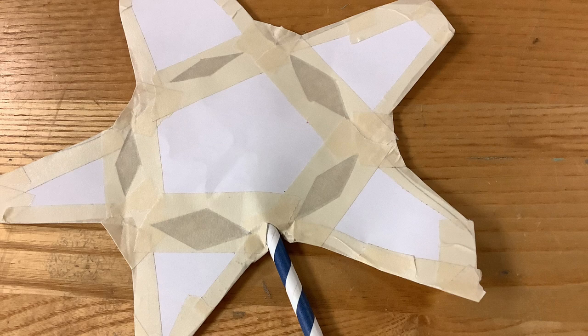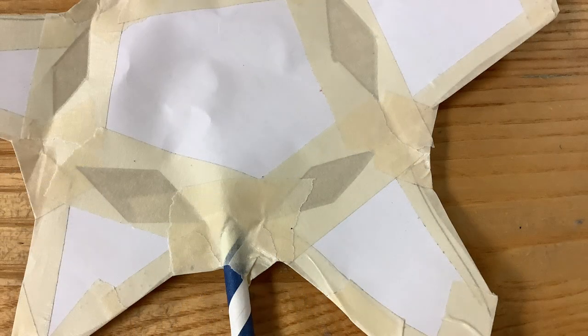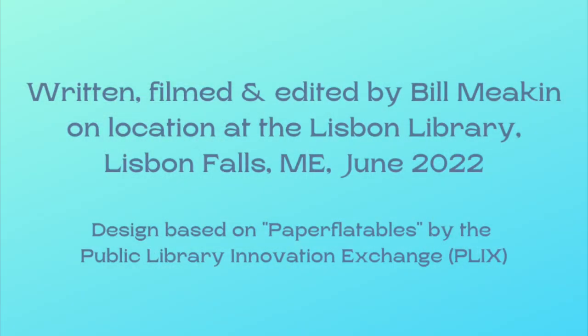Try not to tear the paper. Once you put in the straw, we need to seal that opening completely with some more tape. Here you can see I've covered it, making sure that no air can escape. We're ready to test it. Making sure that all the holes are sealed, we can now inflate the star and watch the arms move up and down. Thank you.